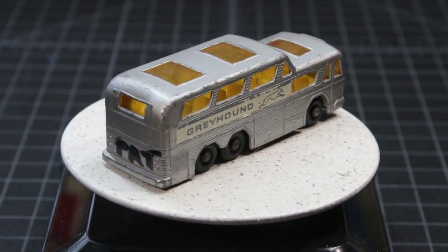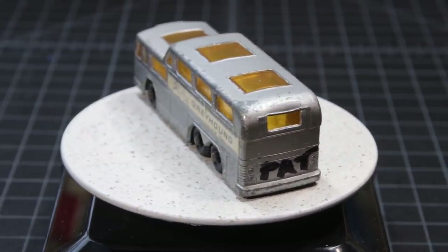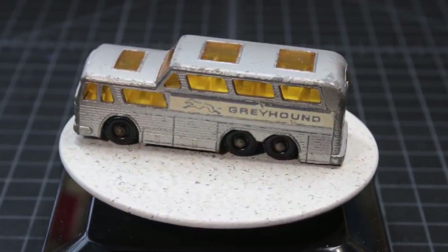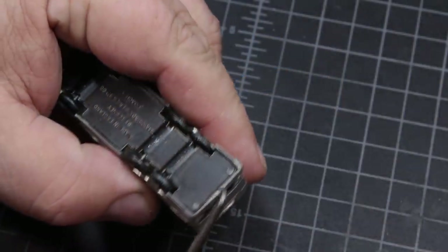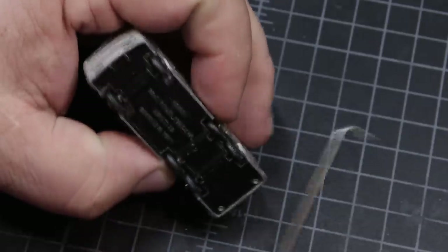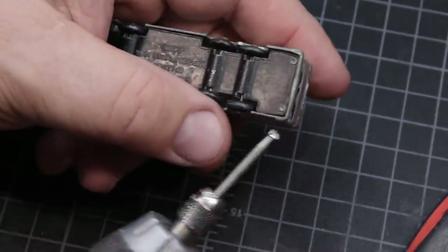Do you think maybe Pat had an older sibling? I do. I used to have to write my name on everything. Pat's bus was held together with two small posts and two tabs.